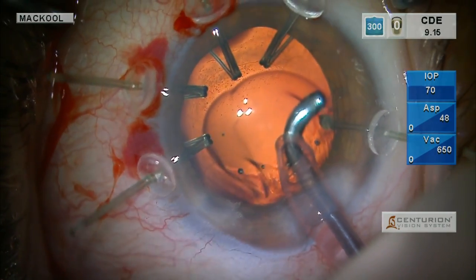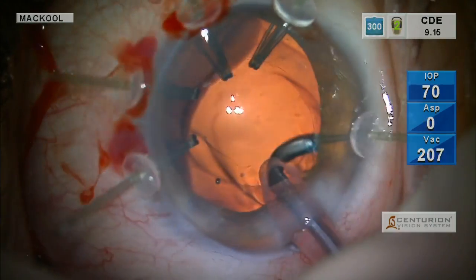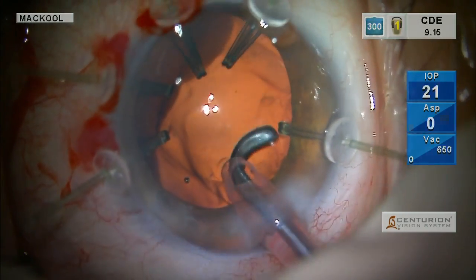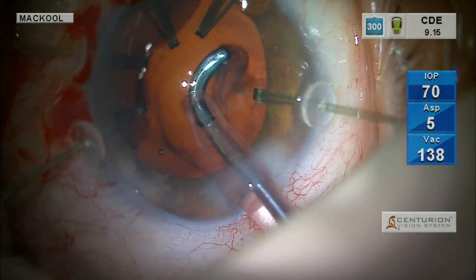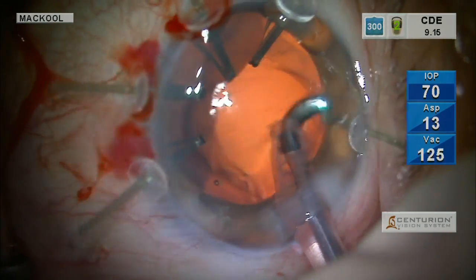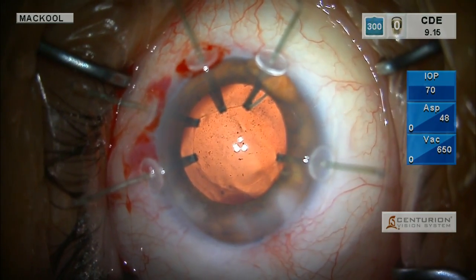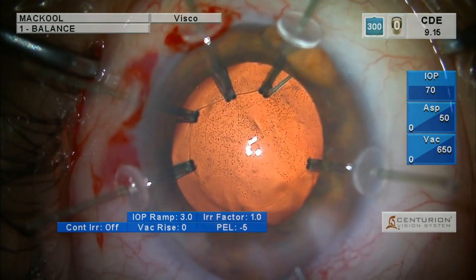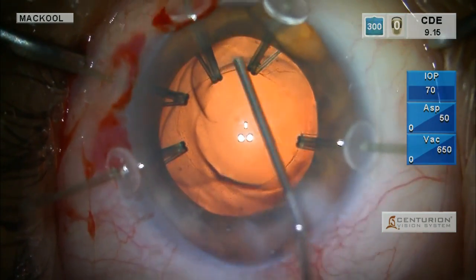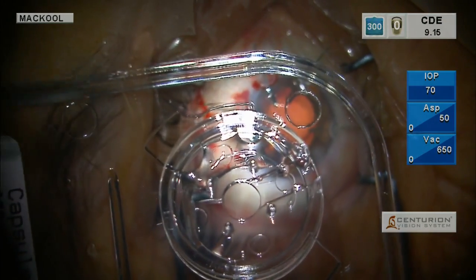Patients will often feel some pressure — the IOP setting is 70. That's not very high, but patients with a lax zonule have the posterior capsule going back more. They may feel some pulling on the remaining zonule area because of the localized force on just a few zonules to ciliary processes. The other possibility is thin sclera and poor ocular rigidity causing stretching. Regardless, cortex is gone, and we're going to put in the capsular tension ring.